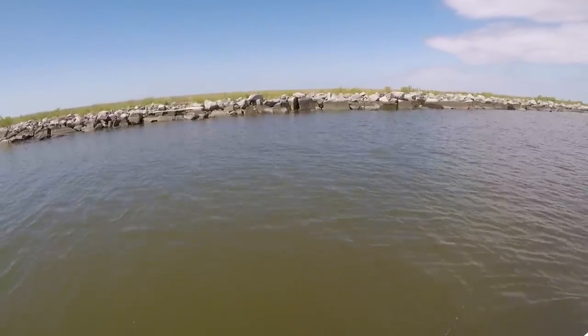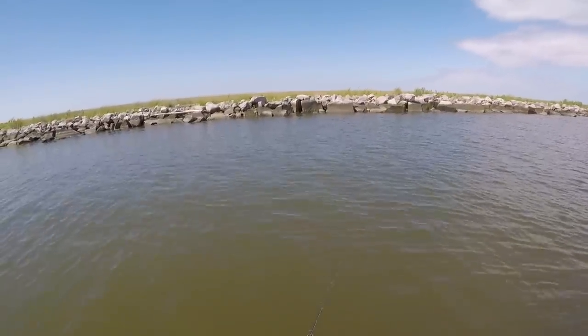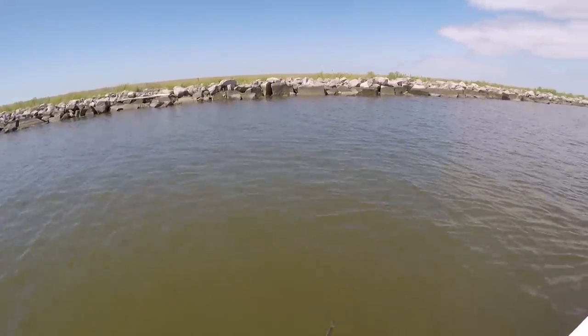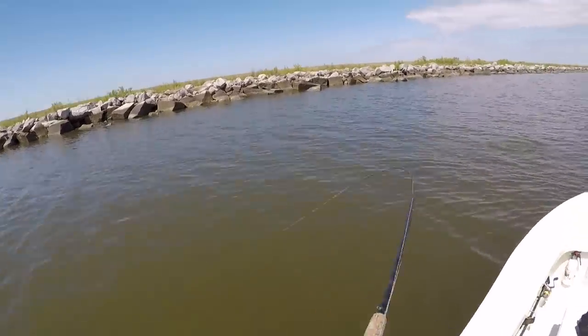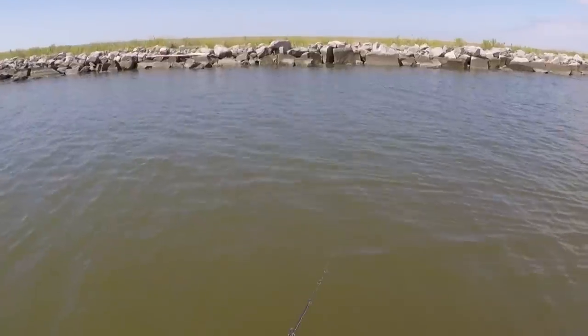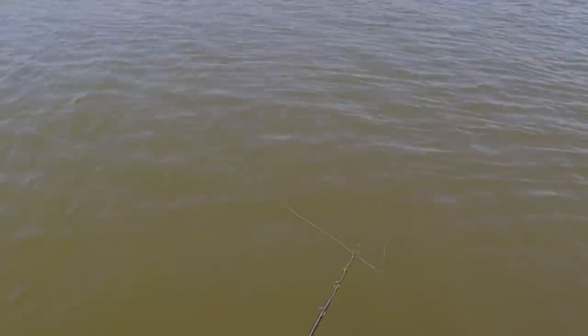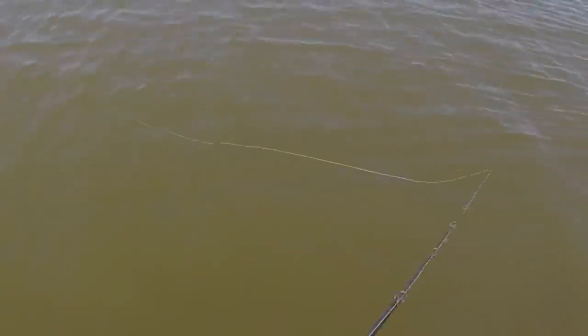This Matrix Shad is the right one because it has a nice sink rate — jerk it up and then let it sink. I really like to hit it sinking. In the last couple years I've been incorporating more and more slack line fishing into my techniques. If you look here in this video clip, you'll see how the line is at about a 90 degree angle — I move my rod tip back as the lure falls.